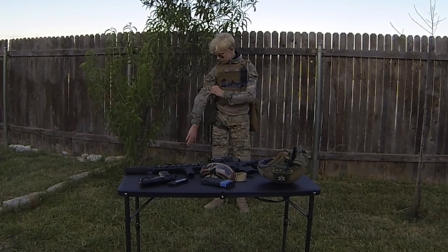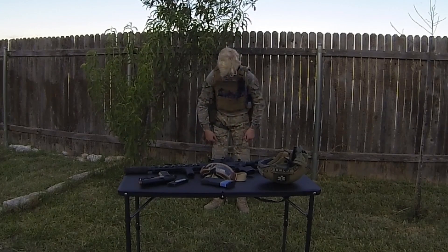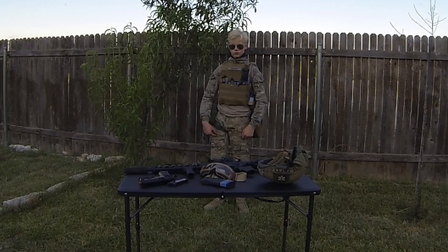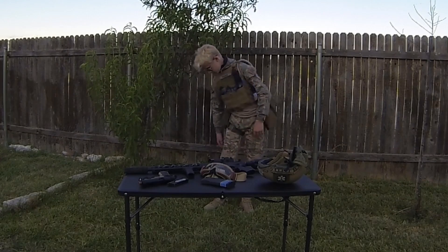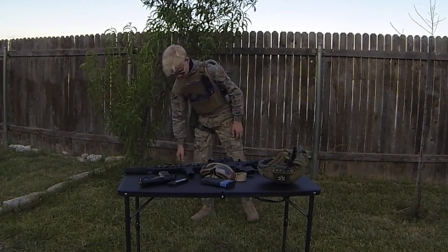I run Multicam, obviously, as you can see. Not real, obviously, but replica. Same type of thing — e-pads. Built-in e-pads are always great.